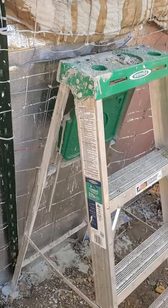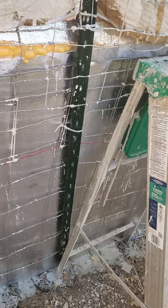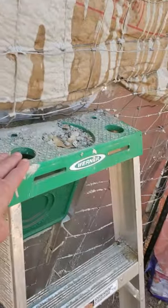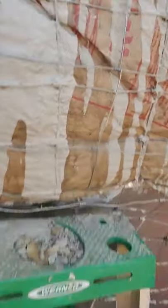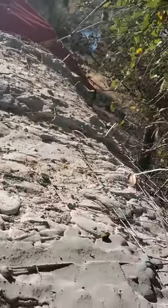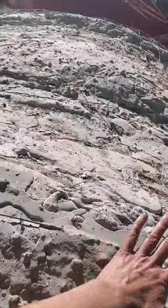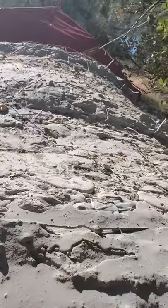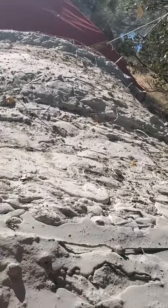I had to zip-tie the ladder to the structure. I kept waiting for someone to come help me hold the ladder, but to no avail, so I zip-tied it. The ladder is actually quite lovely and the roof is really great — it's fun to go up there, but I'm not going to. This is really, really strong.